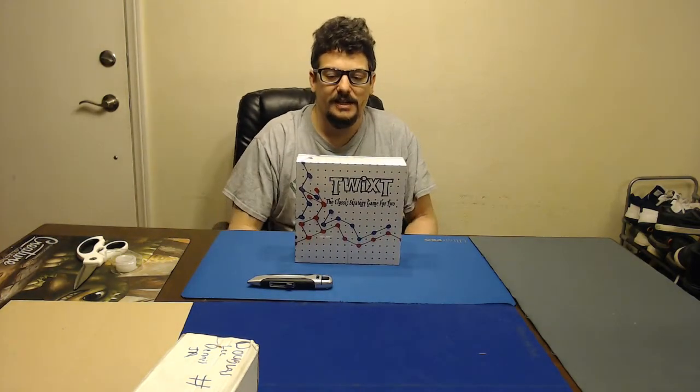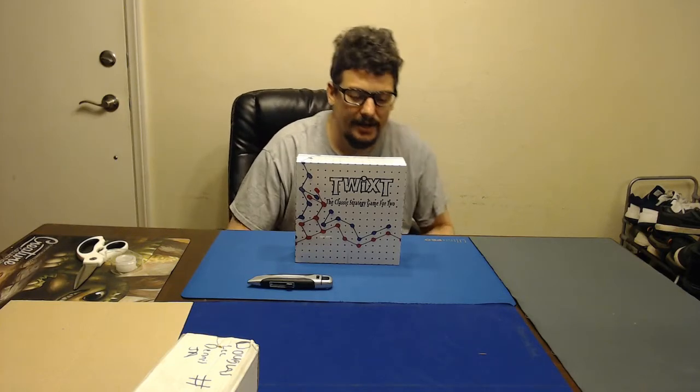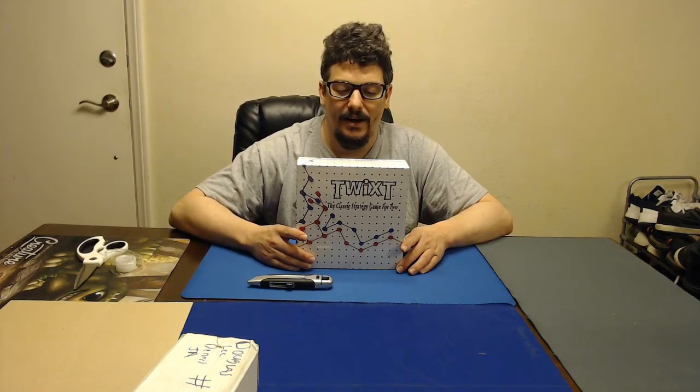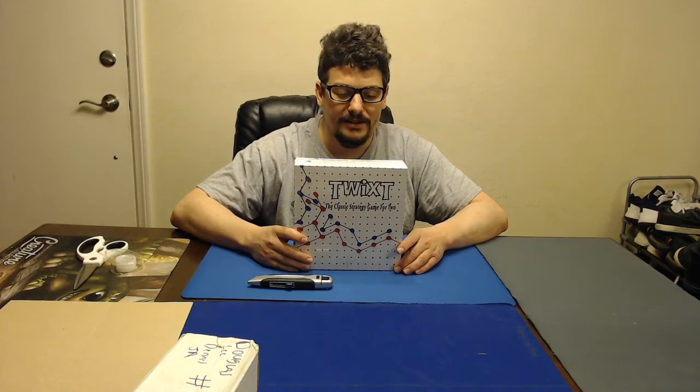TwixT — the strategy classic battle of strategy for two — is back. If you played this game as a kid, or when you were a young adult, if you're older than the 70s, you probably played this game. It's very fun, awesome game.